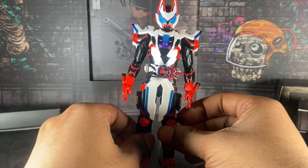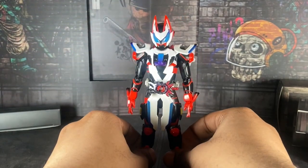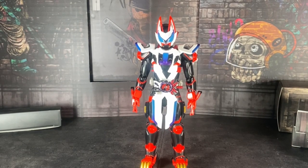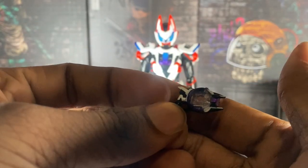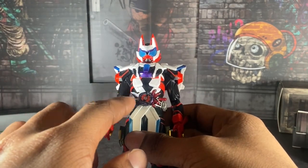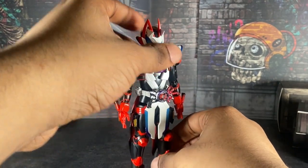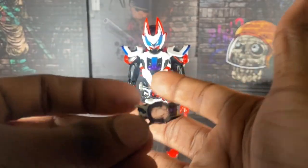Anyway, since I got him in Laser Boost Form, let's go on to the accessories. He comes with a lot of hands, and he comes with his Raid Riser. To make your picture more show-accurate, you take out this piece right here so it looks like Geeks has the gun in his hand — that's what I did to make it more show-accurate.